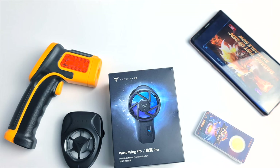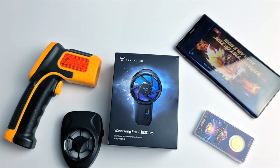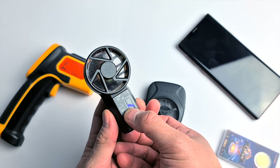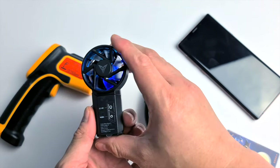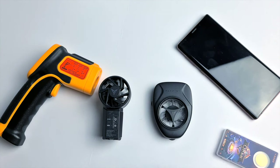In summary, the new Flydigi Wasp Wing Pro with radiator cooler is really working great. I like how silent the fan is and the radiator cooling technology for your phone. Flydigi managed to combine fan cooling and radiator cooling at the same time, though you do need a separate power bank to power it. If you play a lot of mobile games like Call of Duty Mobile, PUBG, or Fortnite, a cooling fan is a must to preserve your phone's performance — lesser heat means lesser thermal throttling. Please check the links below, and don't forget to click the subscribe button for more videos like this.